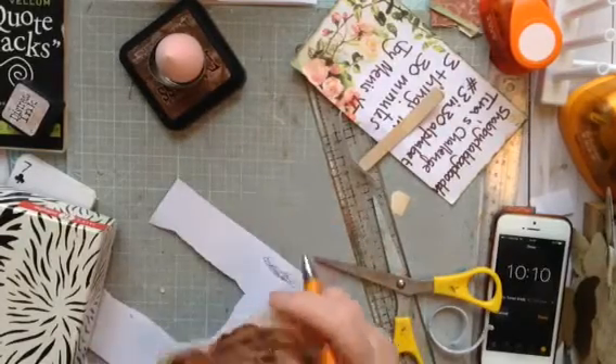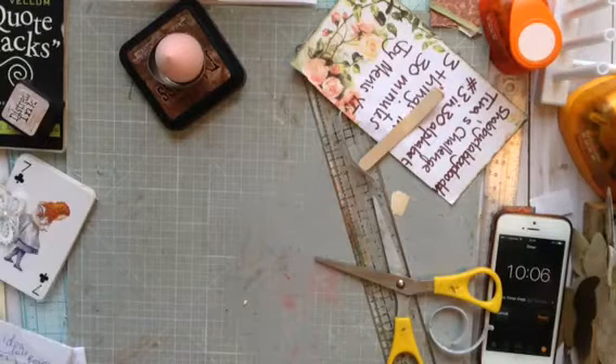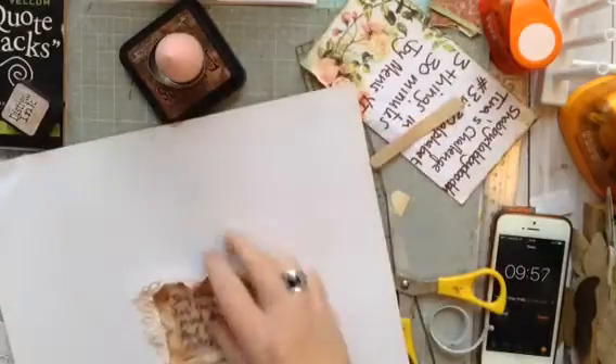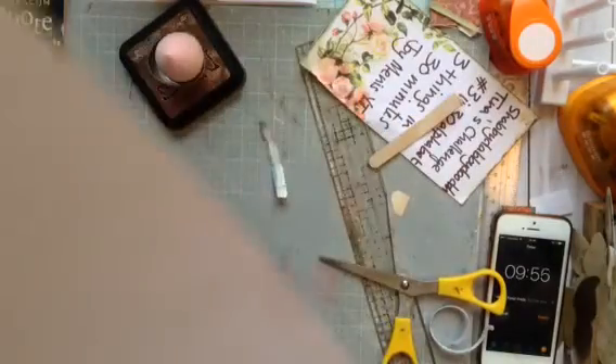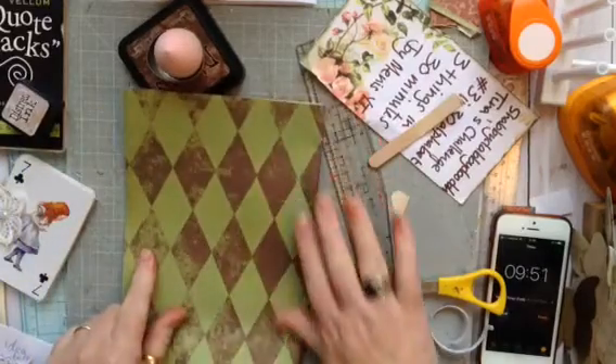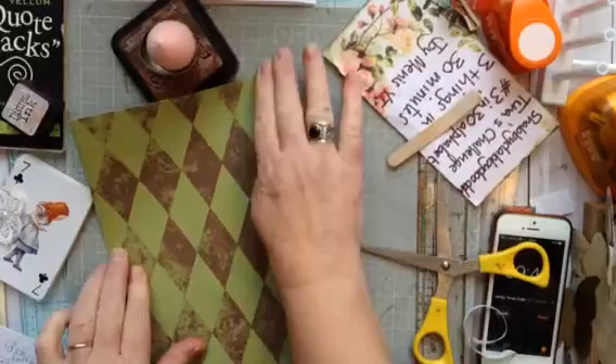So now I'm going to make a big heart out of this paper here, and then it's going to turn into an envelope, and it will go in there. So I'm going to start that now, and I'll see you in a bit.